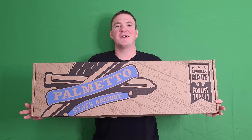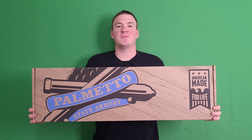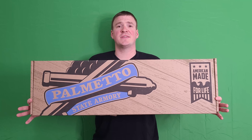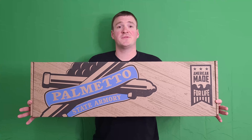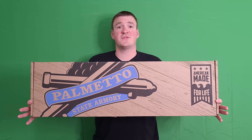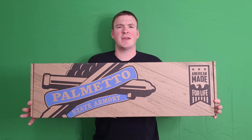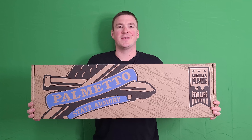Hey everybody, got another fun unboxing here. We're going to get into some PCC stuff. This is going to be our unboxing and tabletop on the Palmetto State ARV 7-inch EPT PDW MOE. It's a real long name. It's the ARV that looks like the MP5, as you'll see shortly.